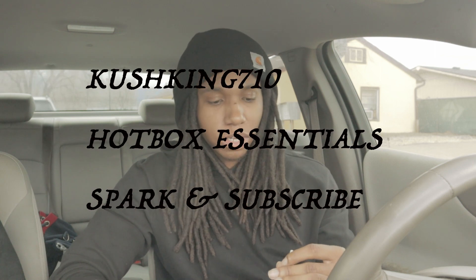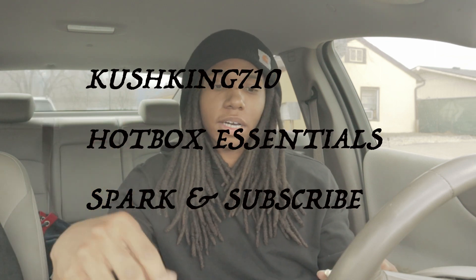Kush King 17 here back with another video. Make sure y'all leave a like, comment down below, make sure y'all go check out my channel. Let's get straight into this video, and don't forget to spark and subscribe.